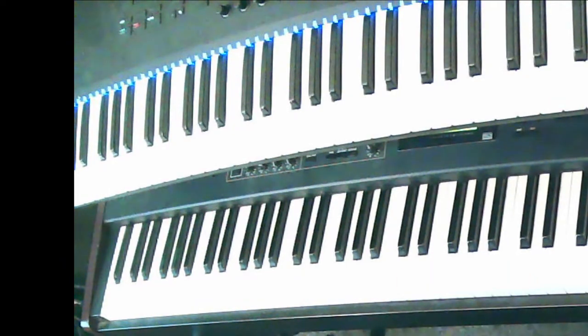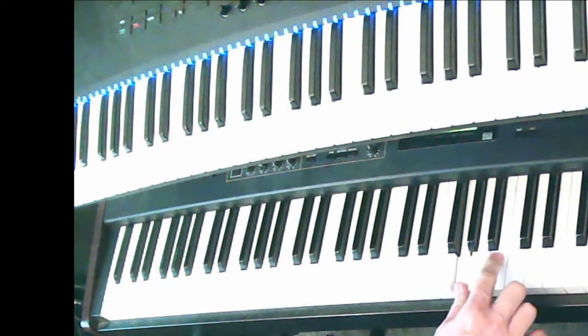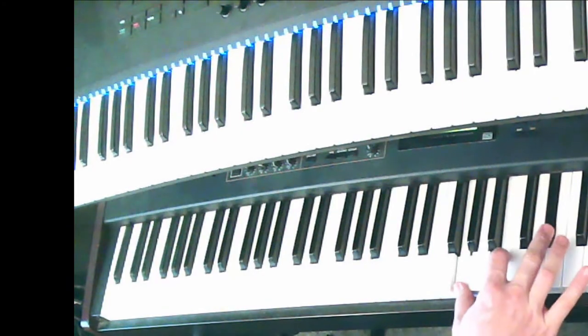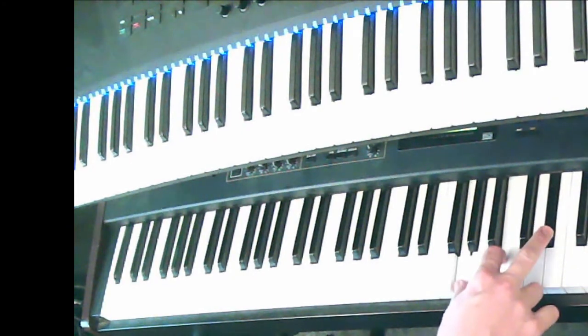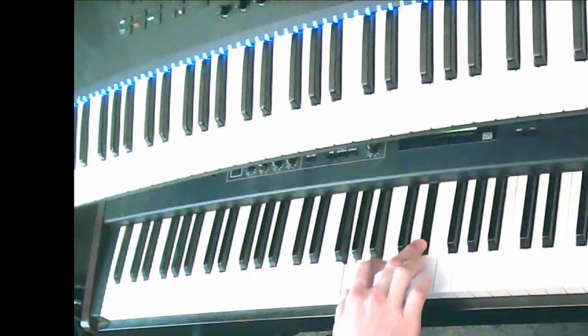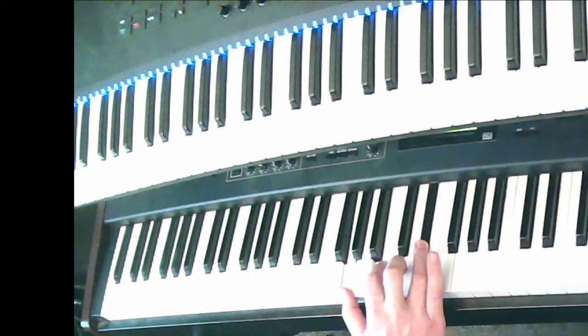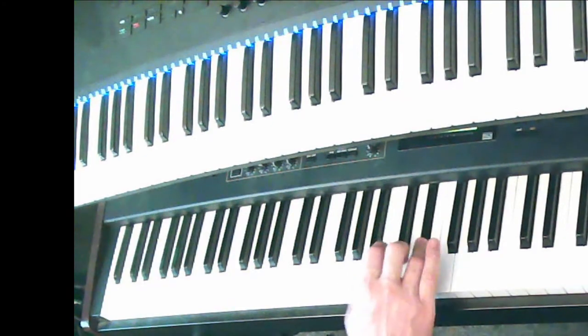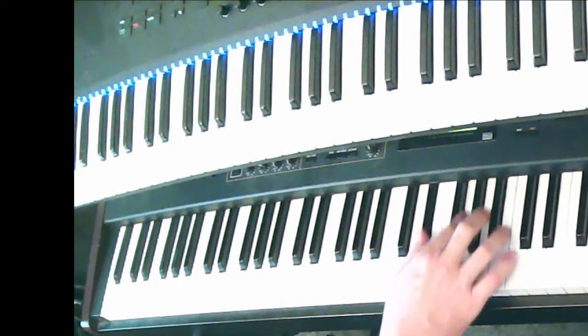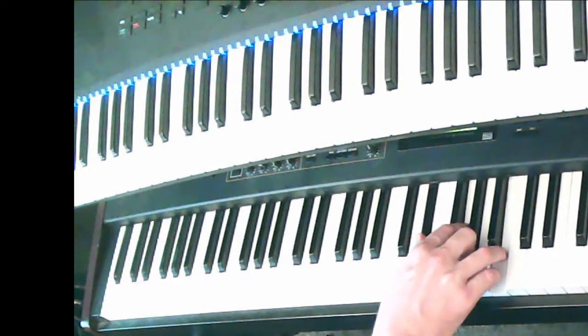What if I say G augmented? There's G — major third, major third. Oh, I'm going to go right off the keyboard. Let me move that down an octave. Root position, first inversion — six, six-four.